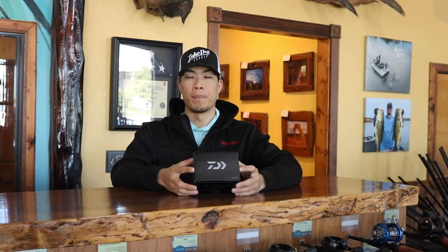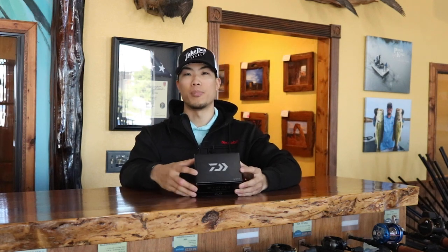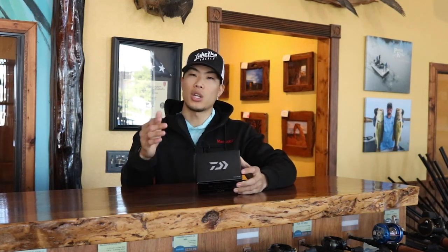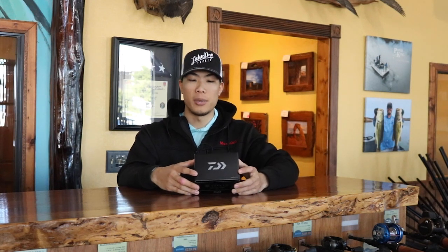We're going to unbox this reel. If you're new to this series, we're going to open this reel up, show you all the contents, all the cool technology, talk about some strengths and how it was designed and how it's supposed to be fished. If you aren't following along on our journey here on YouTube, please subscribe to the channel. Follow us on Instagram and Facebook to see when we get new stuff in the store and when sales go live. Go check out lakeprotackle.com as well.